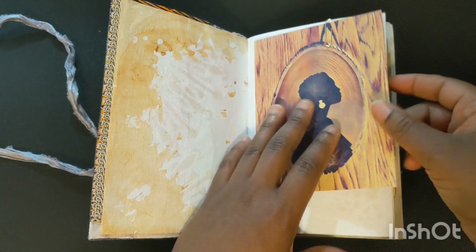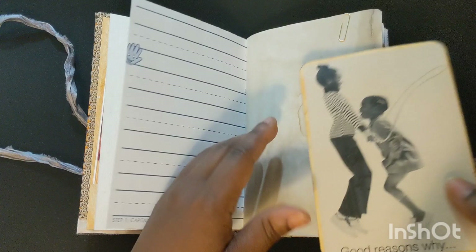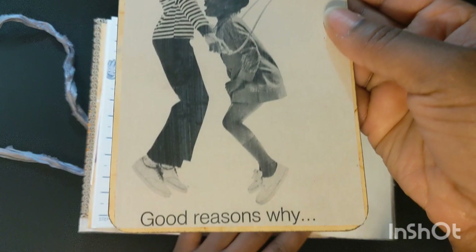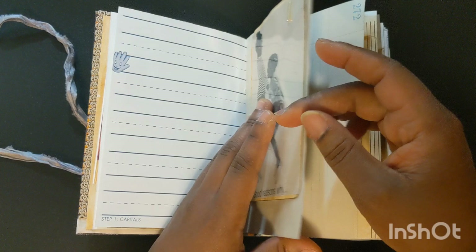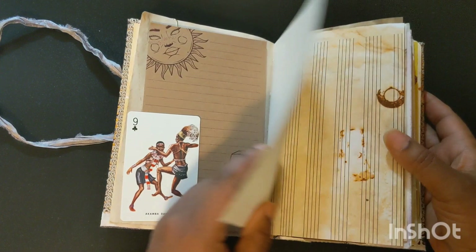That stenciling is on some multimedia paper. Shanta is an art journaler herself, so I left this pretty blank. There's some coffee-dyed paper and papers that I've gotten from Tamara Crumble and Renee of Renee's at it again. This is from a vintage Ebony magazine and I've backed it with some eco-dyed file folder. Really cute image there.